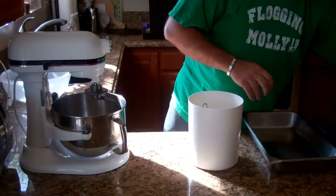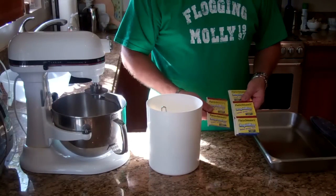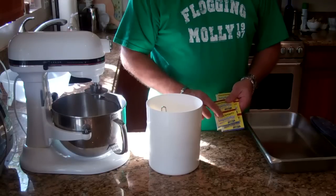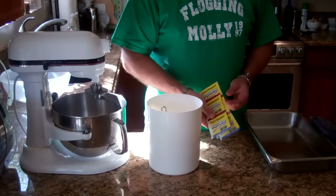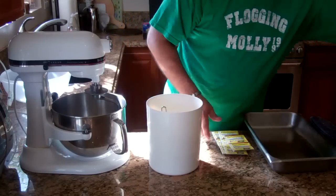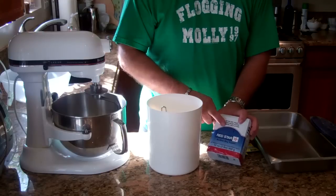For yeast, you could use the Fleischmann's — it comes in these little packets. This is highly active yeast. You can use this; it just makes it faster, basically. If you're in a hurry, this is what you use. I typically use Red Star yeast — this is what I typically use.